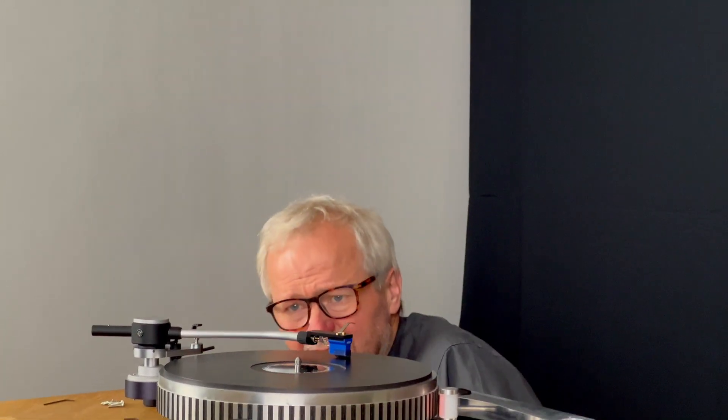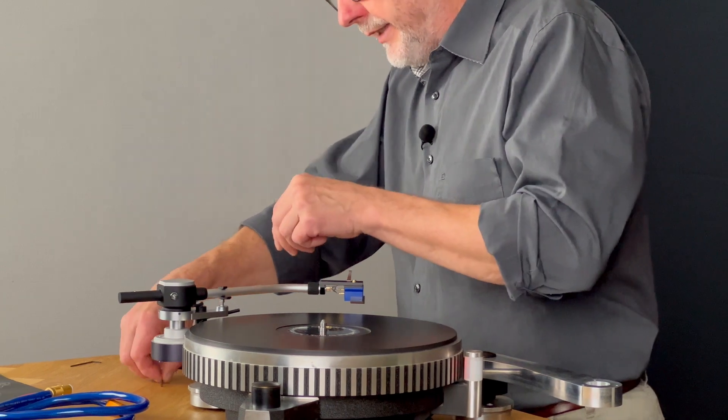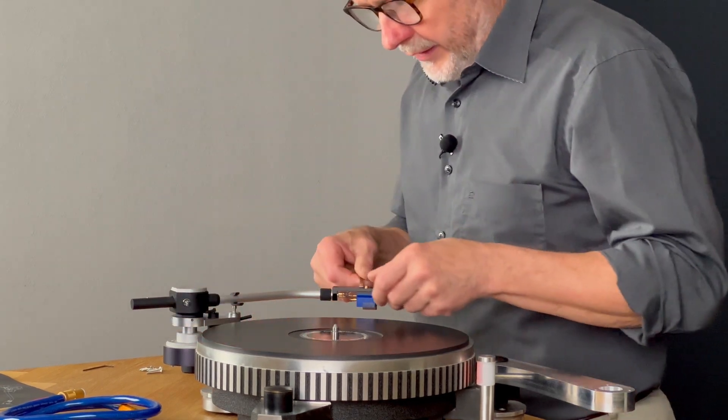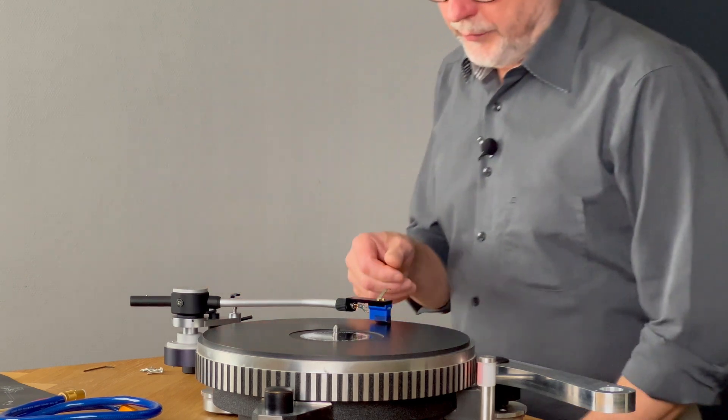I'll put it down. Now I can take it onto the platter again and see what happens. It still seems like I need to go a little bit down — I'll go a little bit more down — and then one more time. This is a good starting position.